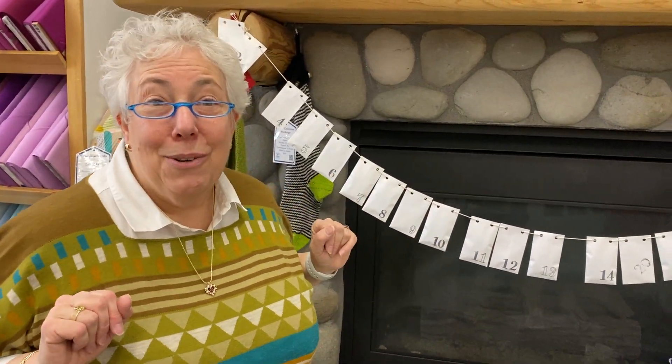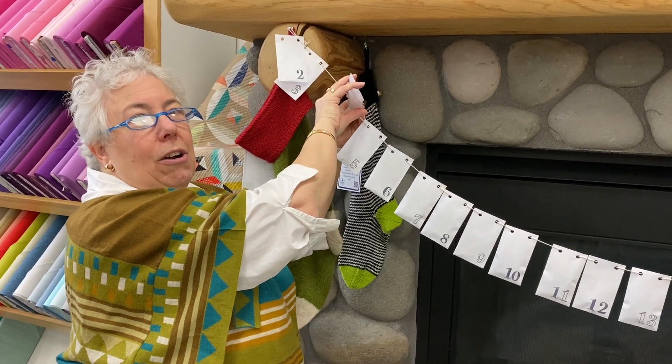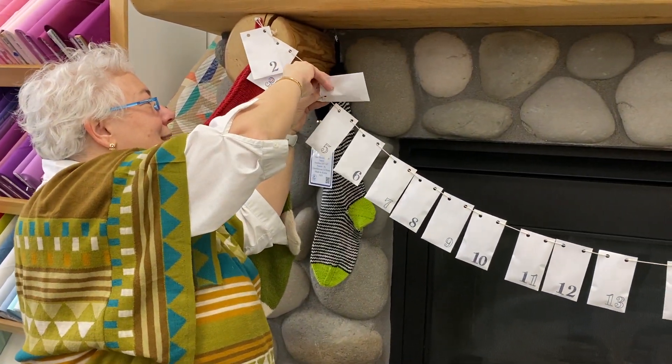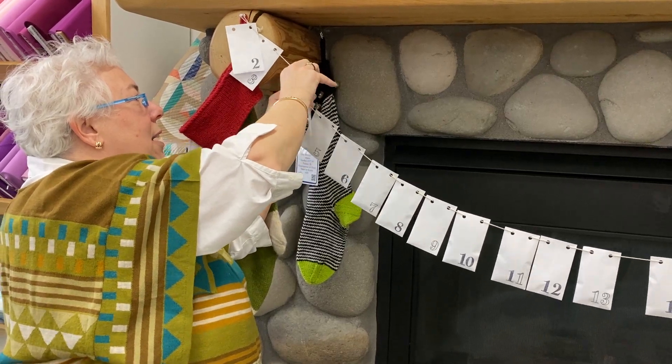Now, day four — let's see what we get. Drum roll. There's a card in here. You know, we've got to figure out an easier way to open all these on these days.